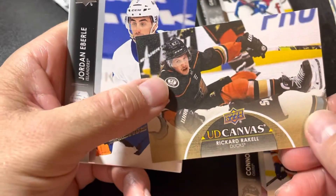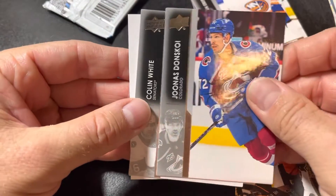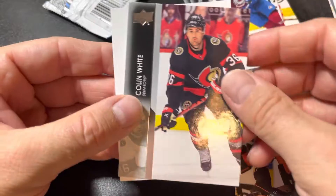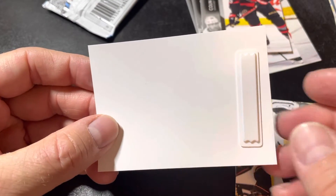Our insert is Ricard Rakell. We've got Jordan Eversley, Junis Donskoy, and Colin White. Okay, beeper card — that's the first time I've ever seen these in an Upper Deck Series One pack from Shoppers before.